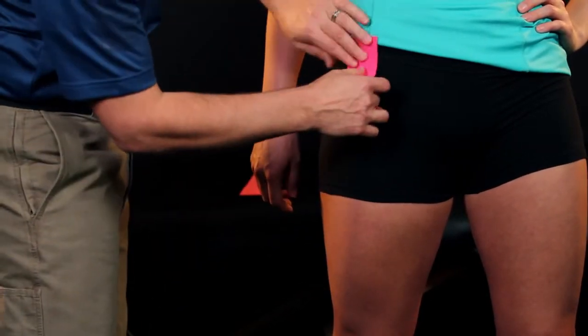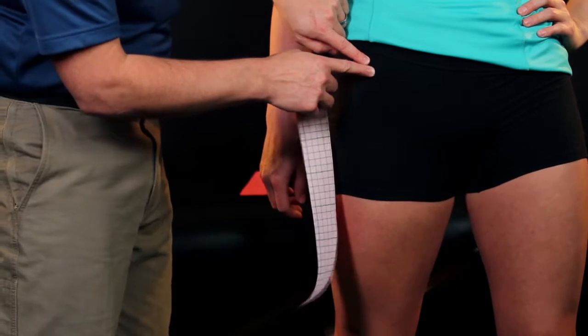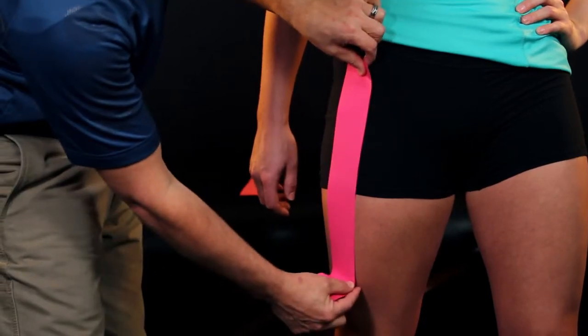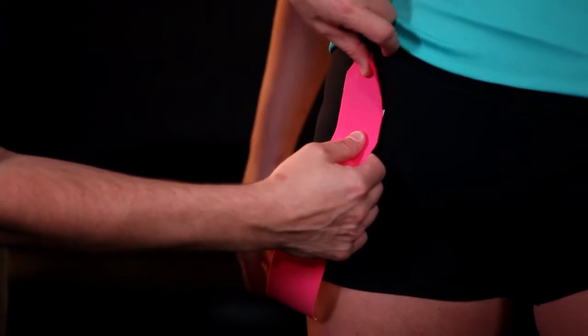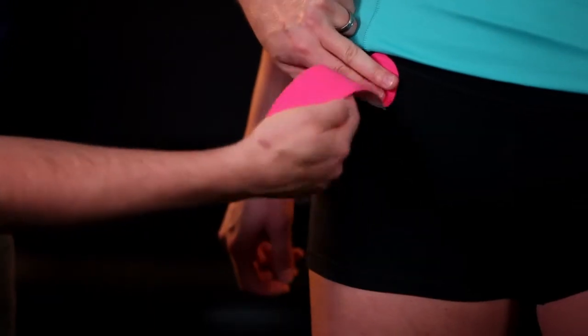We'll begin by cutting to length off of our roll, going from the ASIS down to the top of the knee. We'll need to cut our length to be about three-fourths of the length of the upper leg. Looking right over the bony prominence, we'll apply our anchor with no stretch, making sure that it is adhered.